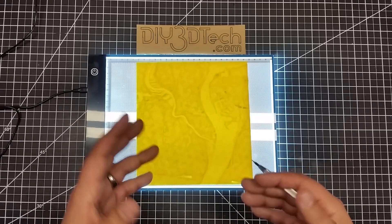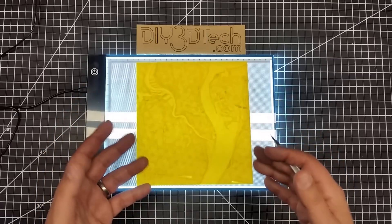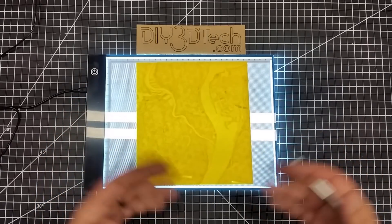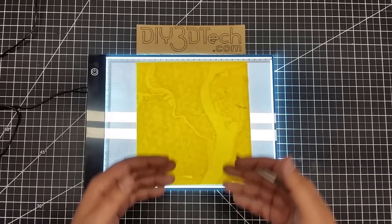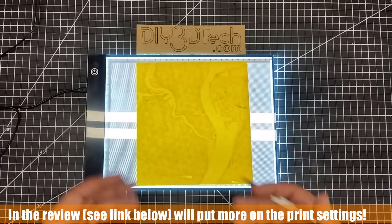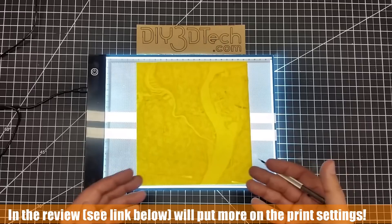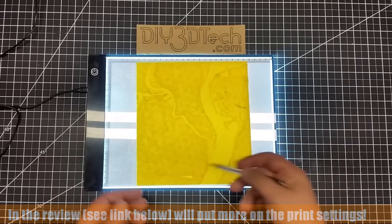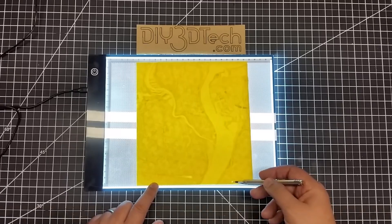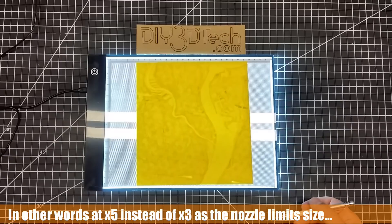I would probably print a couple out and see how they turn out — maybe one at 3X and one at 5X. You can't over-accentuate it because it's basically art. The cool thing is you can really start picking out some things in the topography that you didn't even realize. For example, when I got looking at this area, I thought there was actually a problem here until I realized that's where the train tunnel is, which I thought was kind of cool.